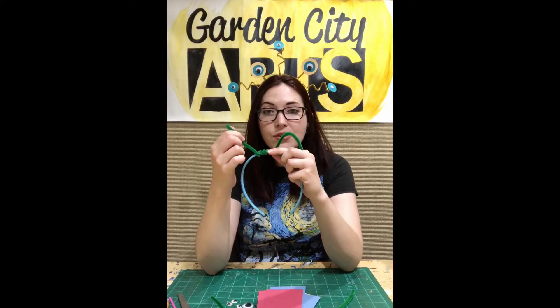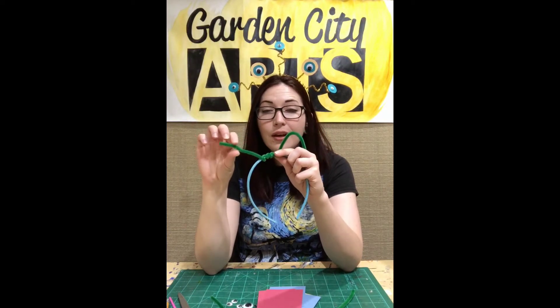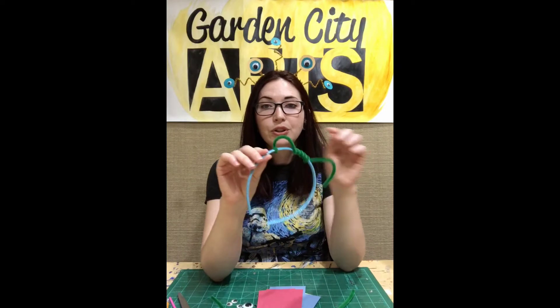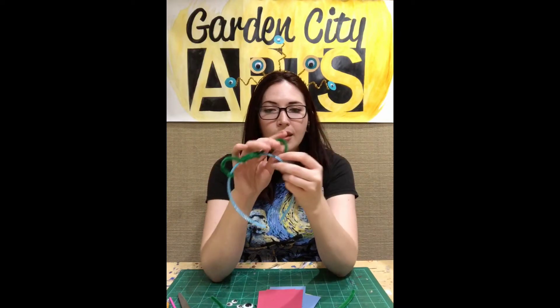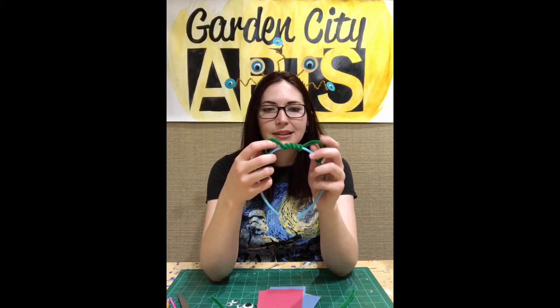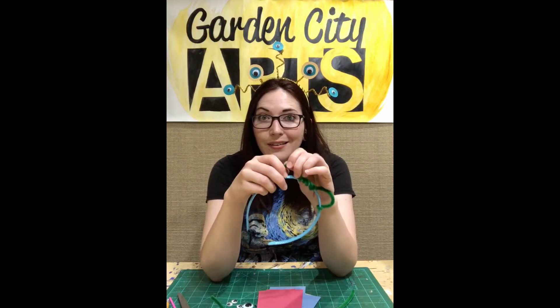Now the ends — if you want to leave it sticking straight up, no problem, that's nice and simple. But if you want it to make a shape, then you're going to have to wrap the ends around your headband, and you need to make sure the end is pushed down nice and tight against your headband. I kind of like the idea of having something with maybe horns or ears. It kind of looks like a cat right now. We'll have to maybe add some more eyes to make it look a little less alien. Could it be like an alien cat? That would be cool!